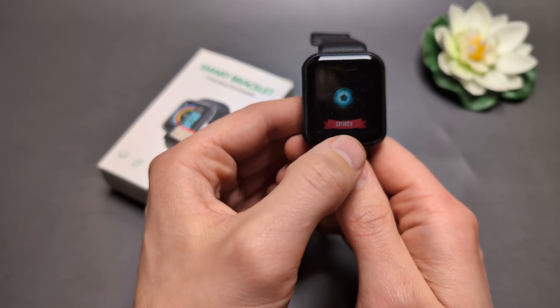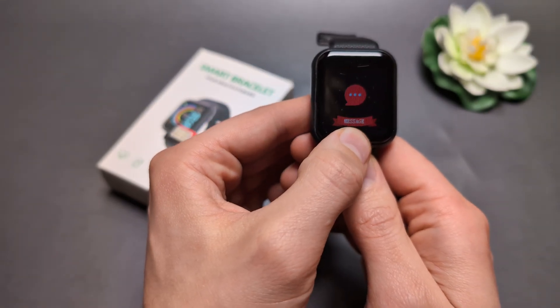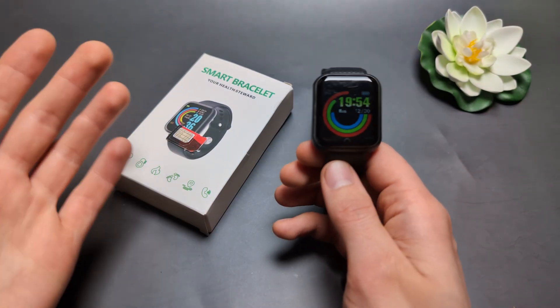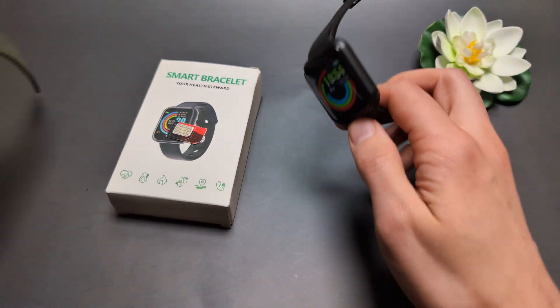However, when someone calls you, you will get notifications in this message tab, so you can at least see that someone is calling. That's at least kind of cool.